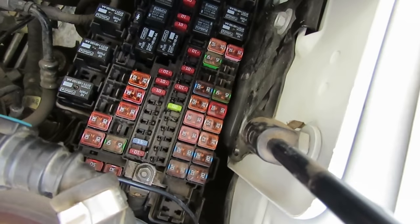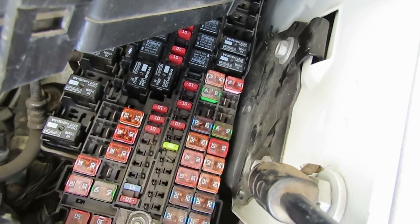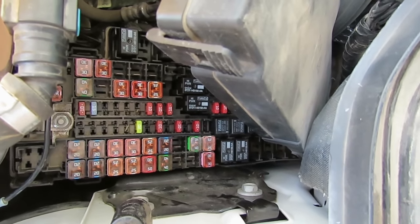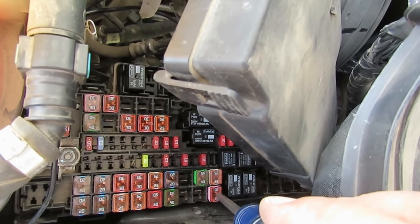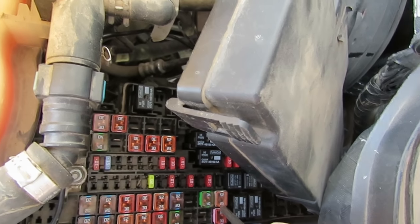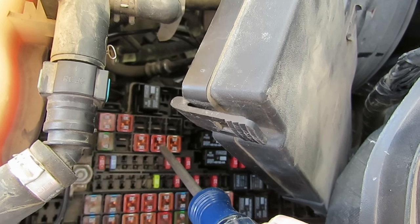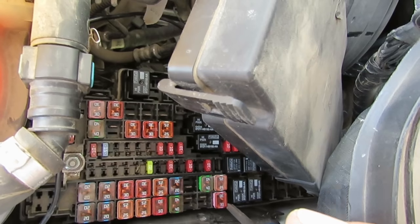Which one is the fuse for the trailer wire? You'll need the service manual or the owner's manual to figure that out. After looking in the operator's manual for the truck, I found which one of these fuses is for the trailer lights — that is this fuse right here. That's for the left and right trailer lights. There's a separate fuse — I believe it's this one here — for the parking lights or running lights on the trailer. Notice they didn't put them exactly side by side, but that's the way it is.